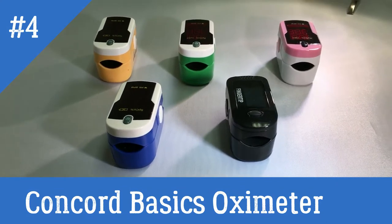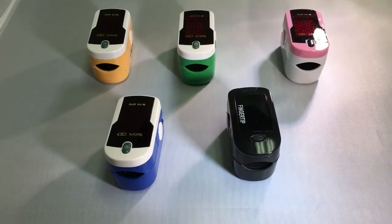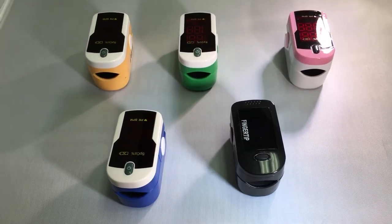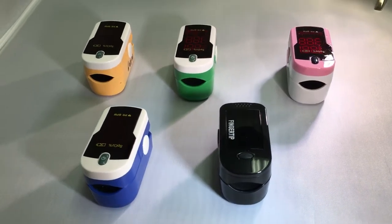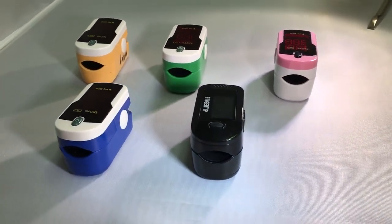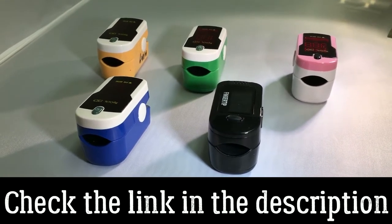Hi, this is KT from Concord Health Supply. In this video, we will be addressing the two different display modes for the Concord pulse oximeters seen here. The Topaz, Emerald, Pink, Sapphire, and the Black Ox all include a function which allows you to flip the display 180 degrees.